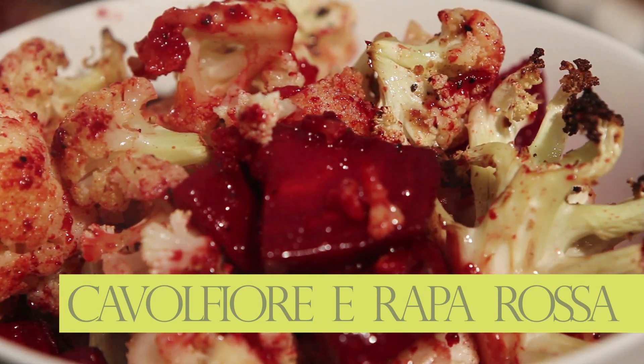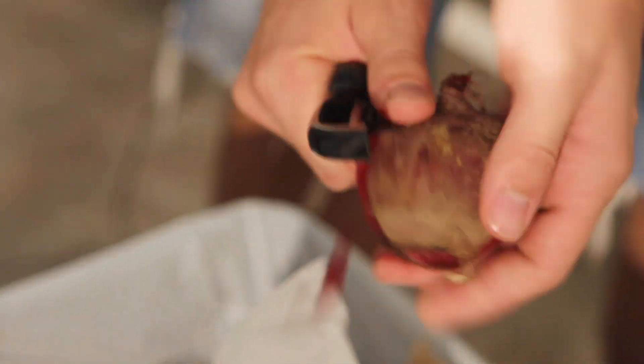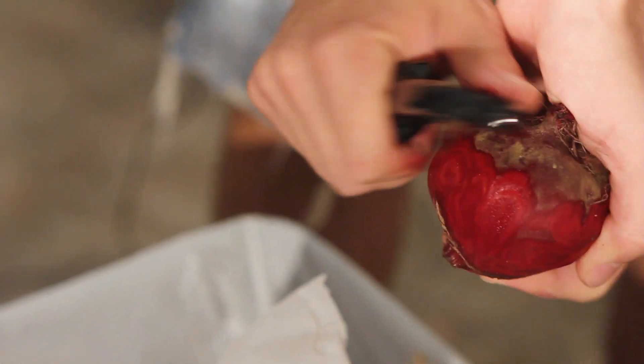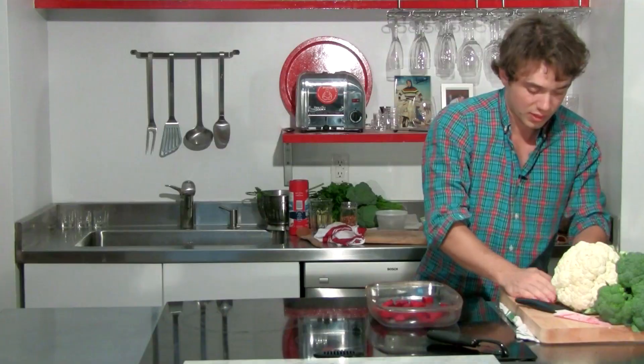Dish number one: beets and cauliflower, roasted in a pan. No need to clean them — we just peel them. Beets are done. Look at that.